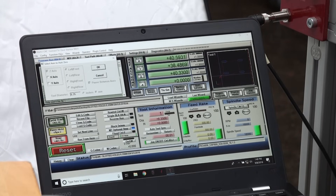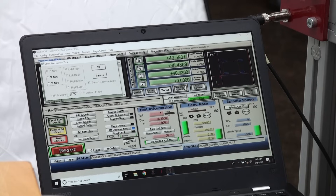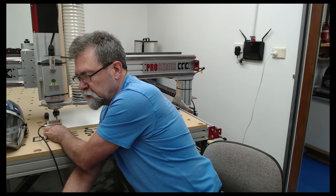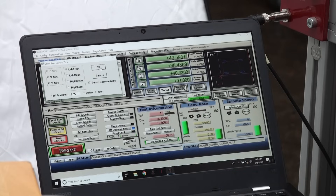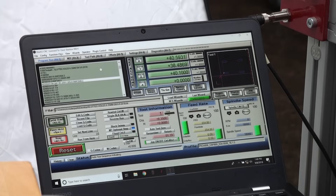Over here I'm going to say Auto Tool Zero. It's offering me some suggestions. I feel a little bit clumsy here but not to worry — this is just a demonstration. The Z axis is selected by default; I'm going to also select the X axis and the Y axis, so it will know exactly where it is in all three dimensions when I click OK.